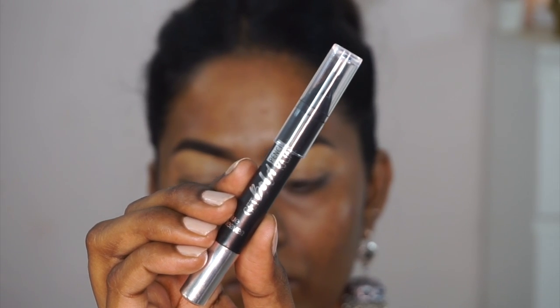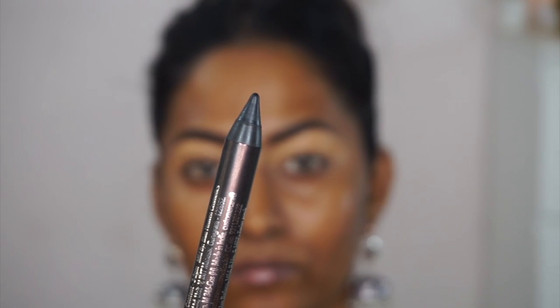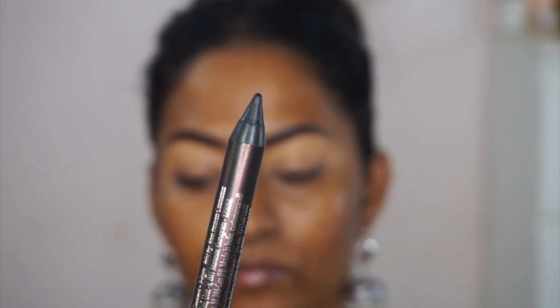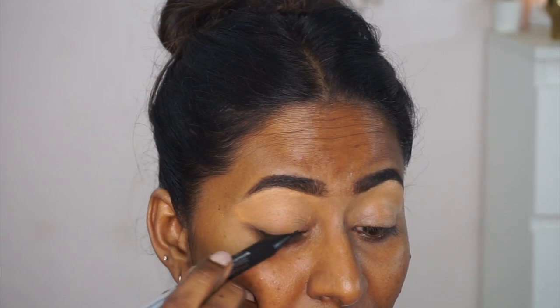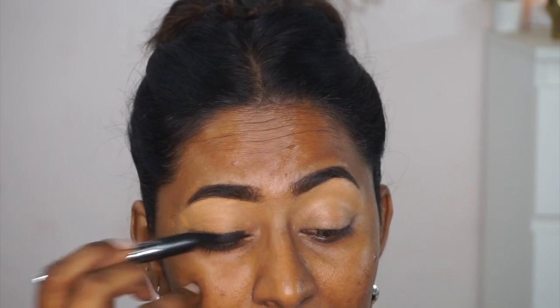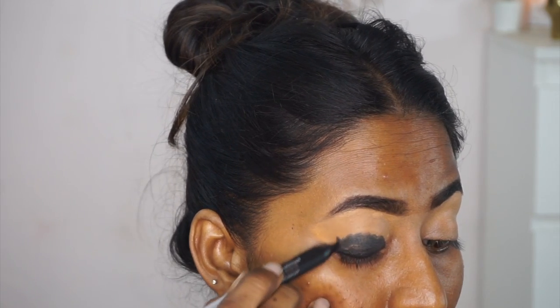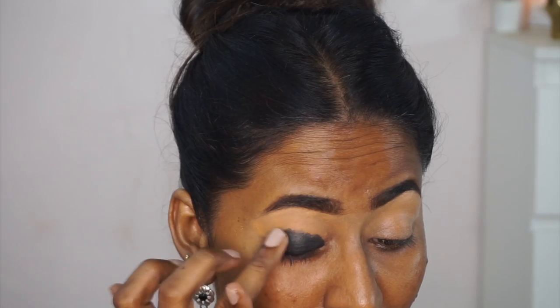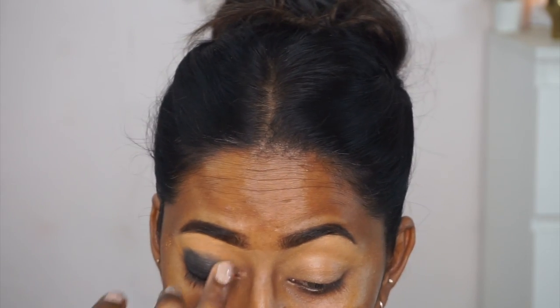Moving on to eye makeup, I'm taking their Get Bold Kajal in a black shade to create a base. I'm scribbling the kajal all over the eyelids up to the crease. It's a decent product — very jet black and really creamy — making it very easy to blend out the edges along the crease using my ring finger.